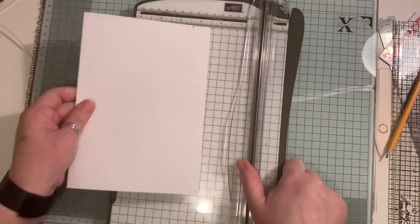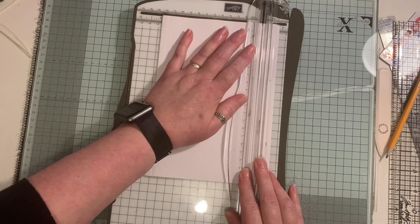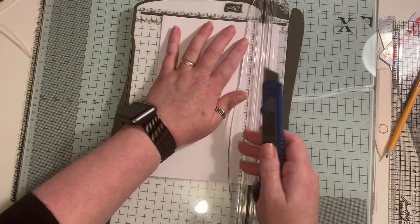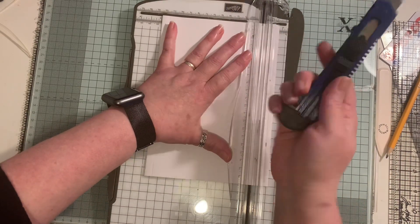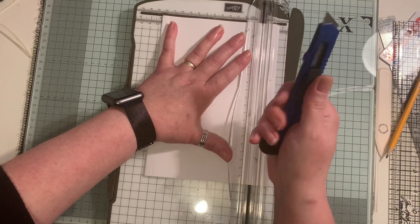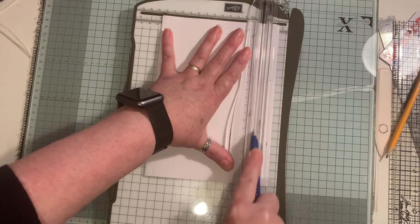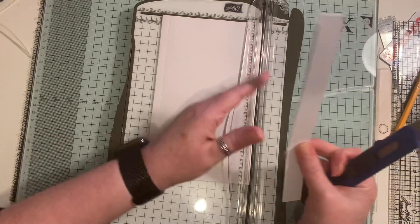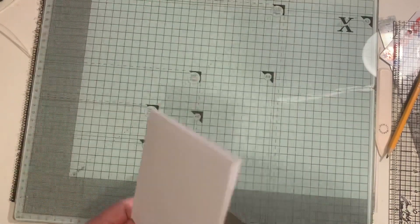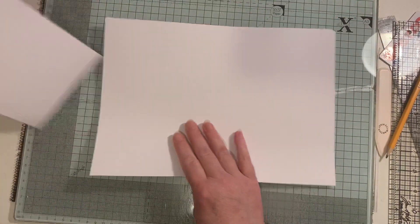I'm going to bring in my paper trimmer - you could do it on your paper trimmer, but this is just how I do mine. It's my knife. I can't buy the blades for these anymore - I've got a little video showing that somewhere. I just use one of these blades, keep it pretty low, and generally it goes all the way through all the way down, but you do have to hold it. Then discard that little bit.